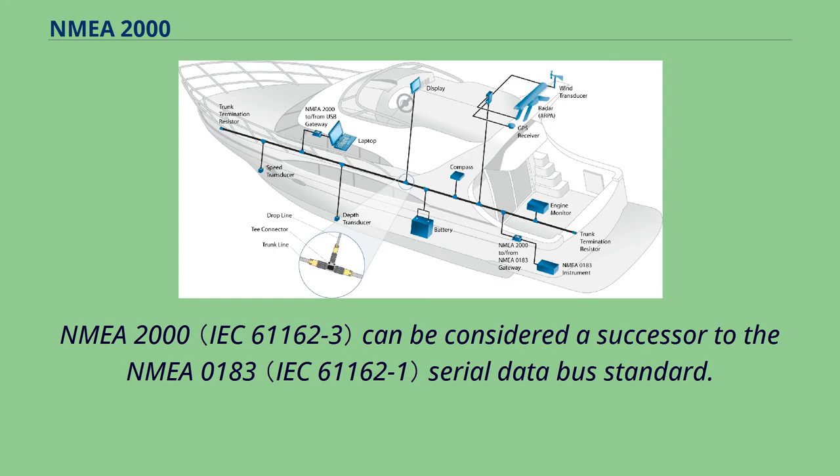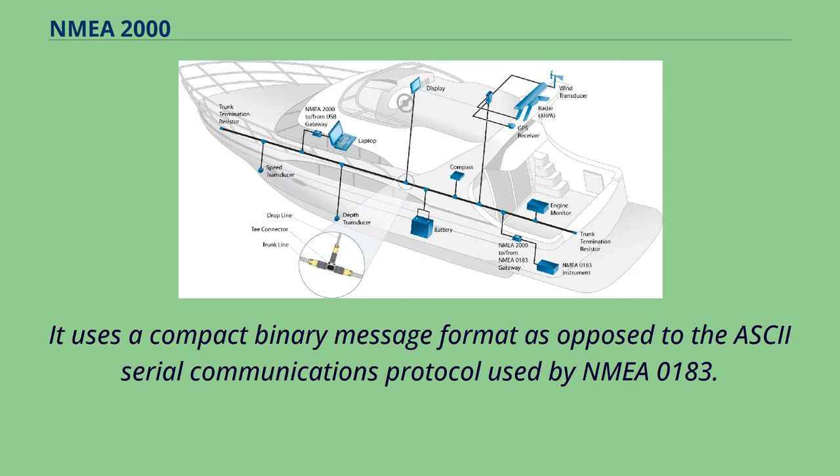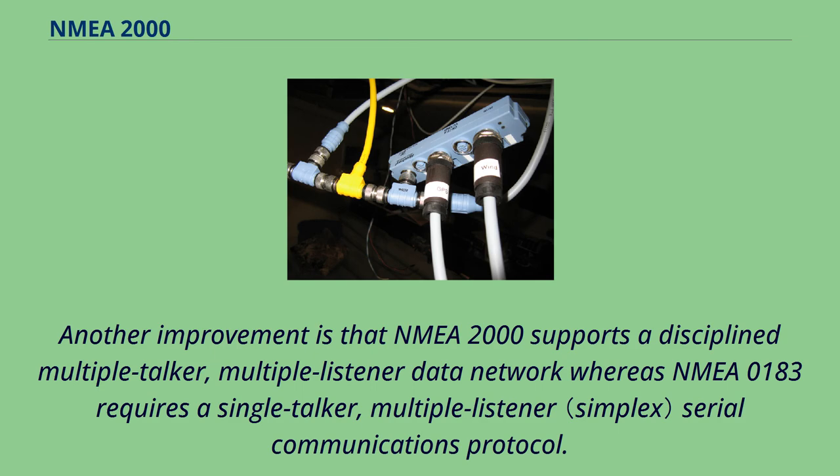NMEA 2000 can be considered a successor to the NMEA 0183 serial data bus standard. It has a significantly higher data rate and uses a compact binary message format, as opposed to the ASCII serial communications protocol used by NMEA 0183. Another improvement is that NMEA 2000 supports a disciplined multiple-talker, multiple-listener data network, whereas NMEA 0183 requires a single-talker, multiple-listener serial communications protocol.